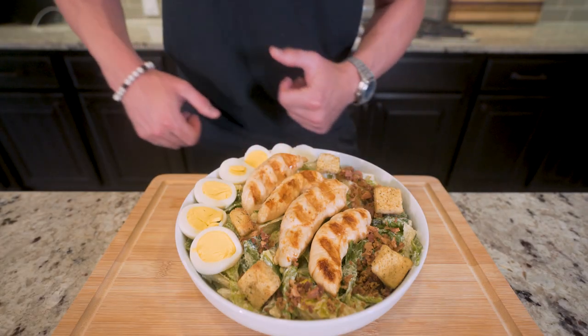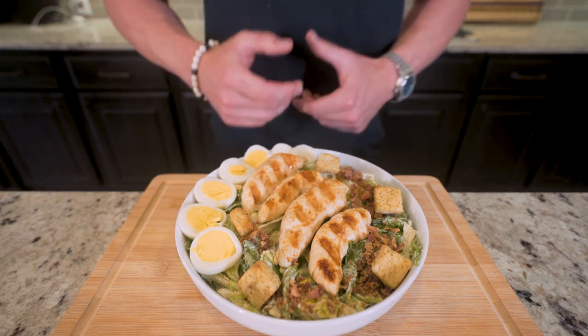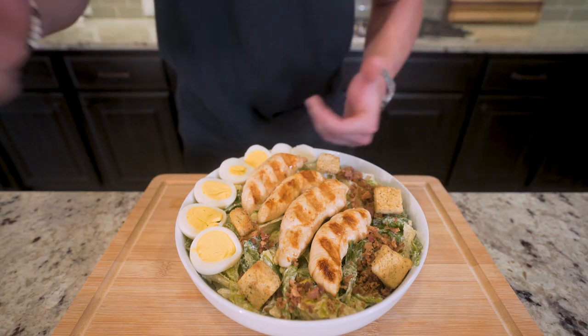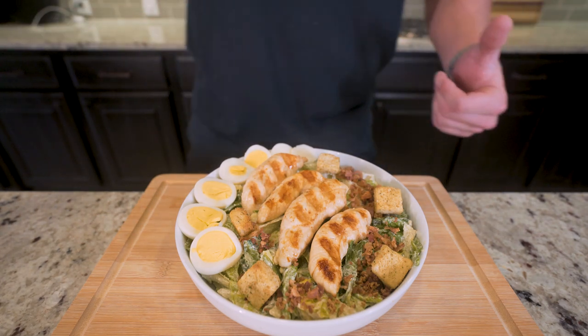If you made it this far into the video, please smash that thumbs up button for me. Comment anything down below you want to see me make. Hit that subscription button. And before this gets cold, I think it's time to pull up a chair, strap on the old feedbag, and try this thing together. You guys ready? Let's go.